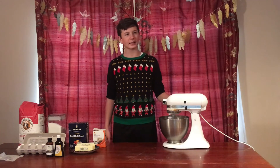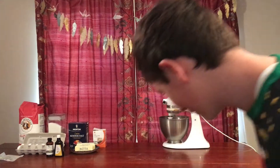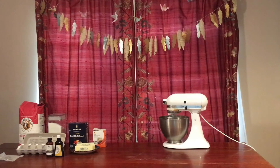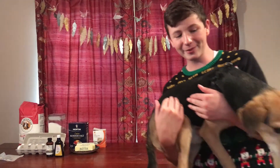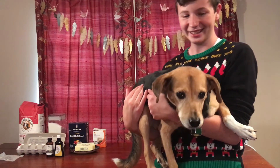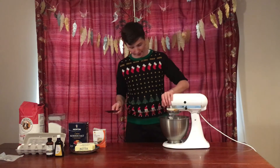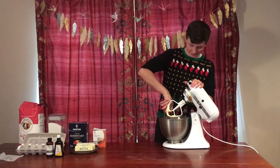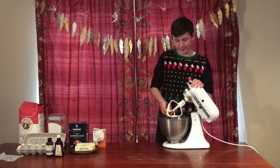I'm gonna grab a spatula — oh hi, Duncan! No, okay, that's my dog Duncan. Everyone, this is my dog — he loves me, trust him. Subscribe!